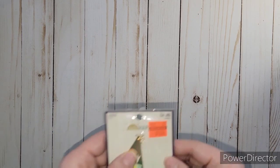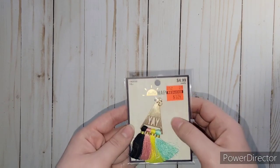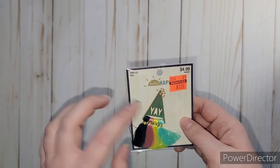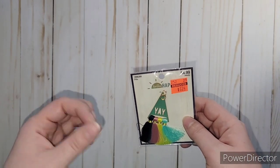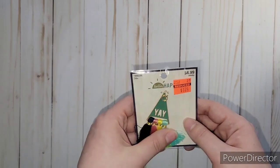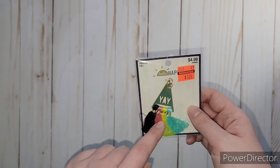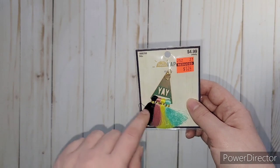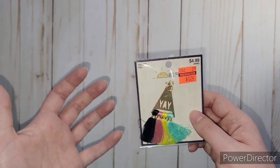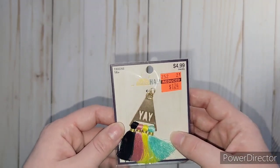They had some jewelry pieces on clearance. This one was originally $4.99 and I got it for $1.24. It says 'yay' and I like the colors. I thought this would be cute for a little dangle or where I normally put tassels on my albums on the side. It reminded me of Jen Hadfield's and Amy Tangerine's collections - the colors and the 'yay'. I thought this could go with one of those collections, and it was only $1.24.